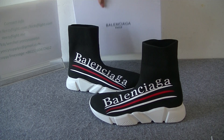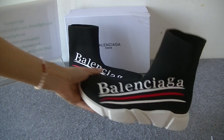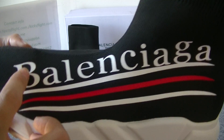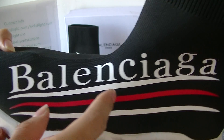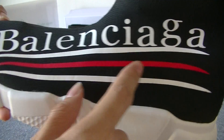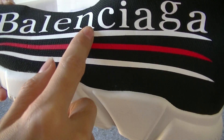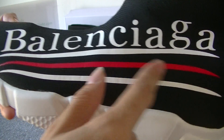Now we can see the main parts of the shoe. We can see the side part, and we can see the Balenciaga logo. And then we can also see the three stripes — black, white, and red color. So beautiful.